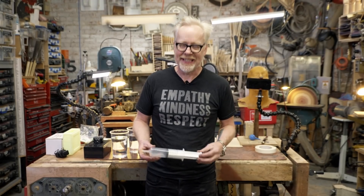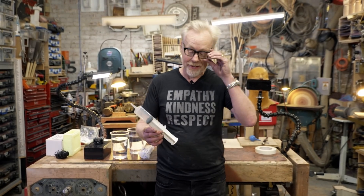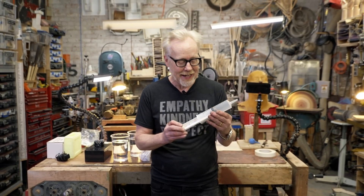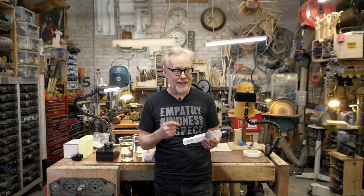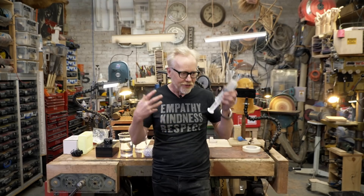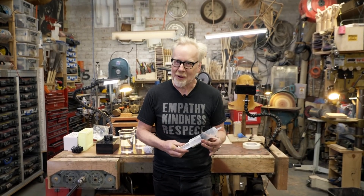Hey guys, Adam Savage here in my cave. I am not a doctor, nor have I ever played one on television, but I would like to talk to you today about syringes — specifically because I want to show you an old theater technique that I have used in the past that I realize is still relevant and still has some meat on its bone.